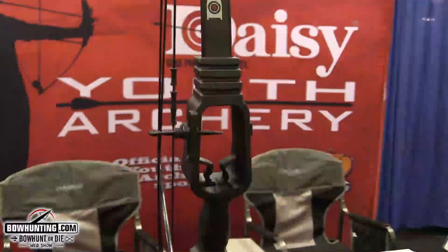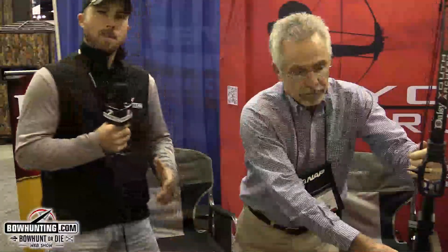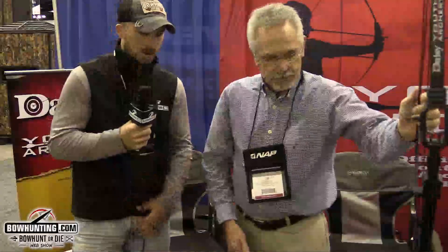With the shoot-through riser, when kids shoot the bow, the arrow doesn't fall off their arm. They can come back and concentrate on just shooting without worrying about the arrow falling off. It makes it really easy for the kid to get started — it's pretty much the same idea as a whisker biscuit for whitetail hunters, but designed so kids aren't sending arrows flying across the yard.